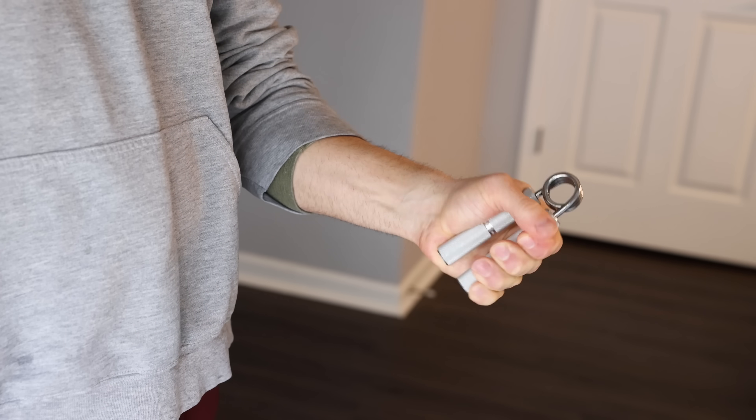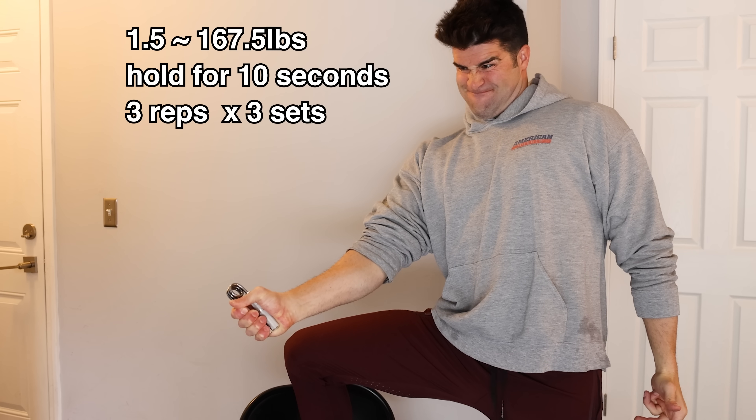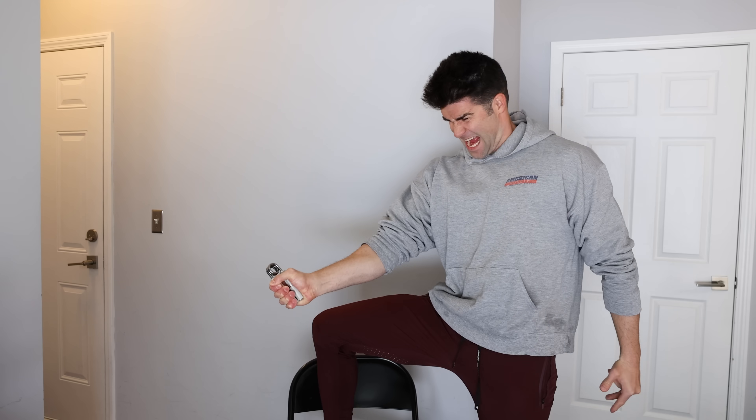After a brisk warm up with the lighter grippers, I hopped into the meat of the workout — squeezing and holding the heavier gripper for time. I tried to hit 10 seconds with each hand for 3 reps each hand, but ended up adjusting to 1 rep each side for about 5 total sets. With the 10-second hold I was only able to do 3 total sets of 1 rep each hand before totally exhausting my grip. Left side is significantly weaker than my right. I finished with 20 closes with the sport at 80 pounds resistance. My grip did feel a little more intense today — a good sign we're on the right track.